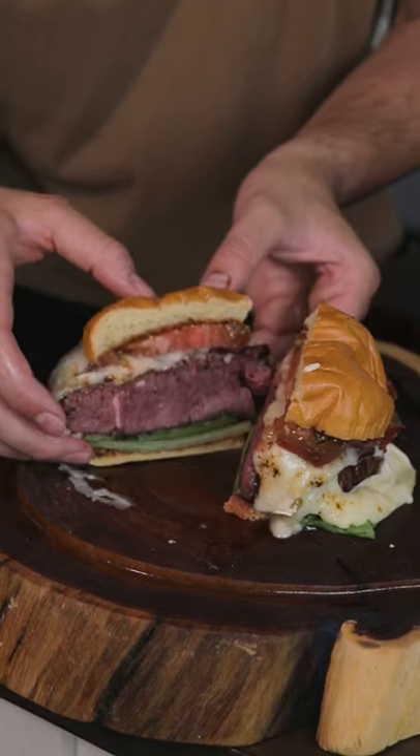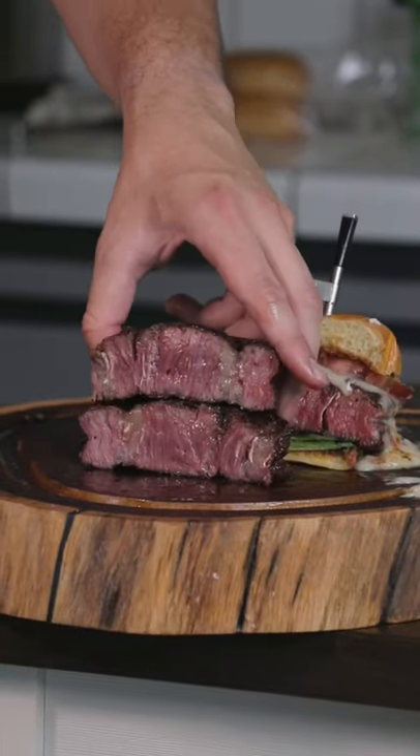Slice that bad boy open. It's a little rare, but that's how I like it. It's definitely not raw, so if you think that, you might have a little bit of growing up to do — but that's okay, that's what I'm here for.